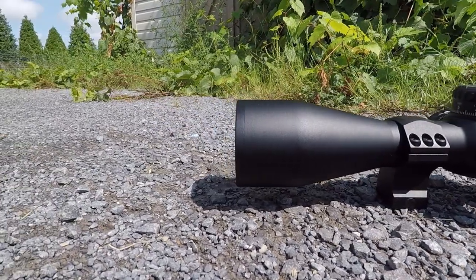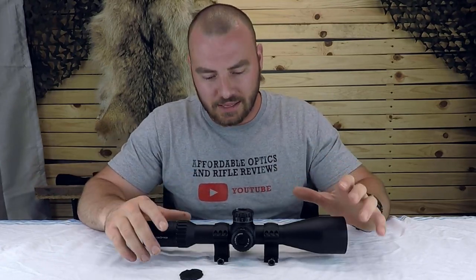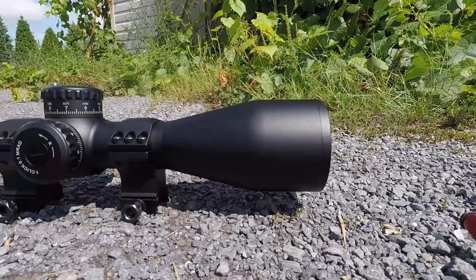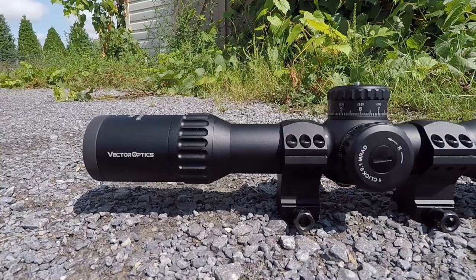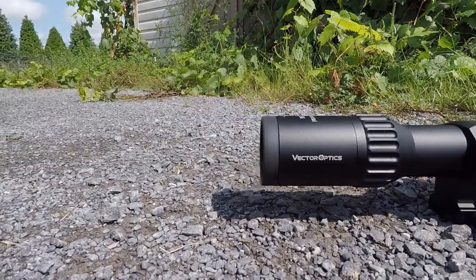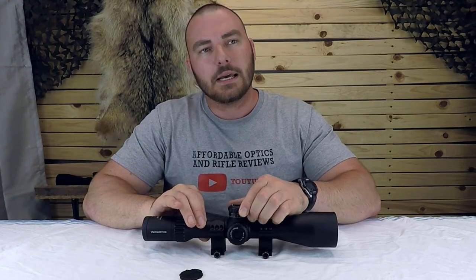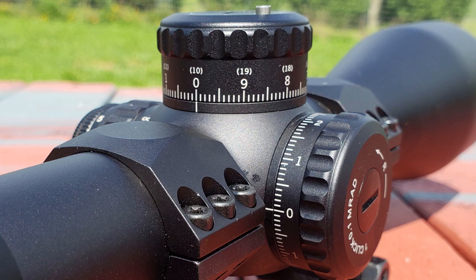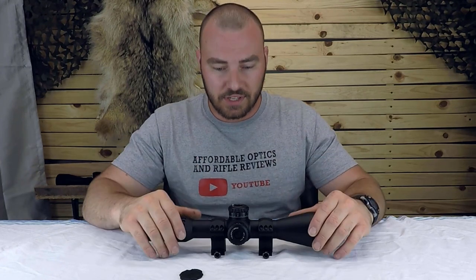Let's start this review off with a few of the most important features. For starters, you have a 56mm objective so it's going to gather a lot of light. You have a 34mm tube and 34mm of internal adjustment. Now typically when you have a bigger tube and a lot of internal adjustment, it means that the turrets are going to be more precise. If you squash this in a 30mm tube with 34mm of internal adjustment, you likely wouldn't get the exact values for the turrets.